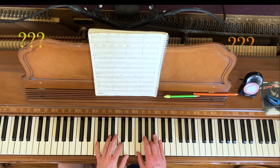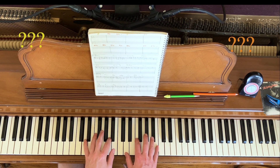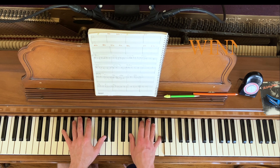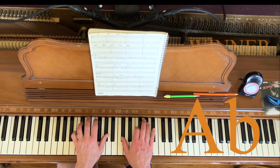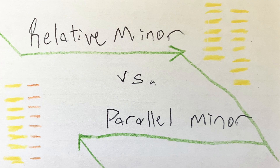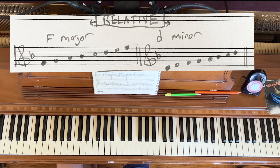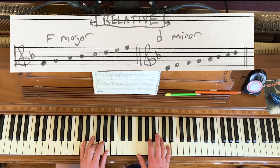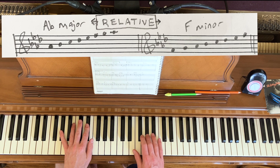But this minor-third key relationship is far from arbitrary. In fact, it's very common in popular music, Elliott Smith's included. To understand better, first let's distinguish between relative minor and parallel minor. Every major scale has a relative minor scale embedded in it if you start a third lower. No notes are changed, but the tonal emphasis has shifted to minor. So F major becomes D minor, and A-flat major becomes F minor.